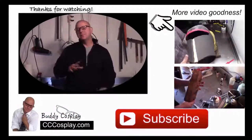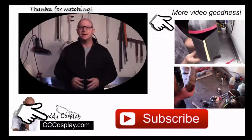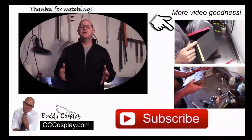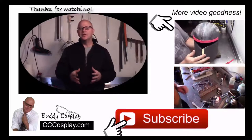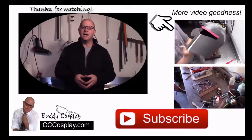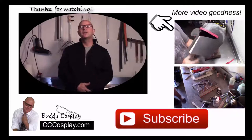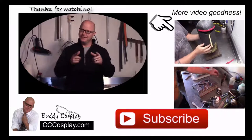Hey, thanks for watching! Before you run off to make your own awesome cosplay armor and props, click that subscribe button down below so you'll always be updated when new videos are released. Also, if you need more tips, tricks, and tutorials, you can stop by www.cccosplay.com for articles released on a regular basis. And last but not least — stay crafty!